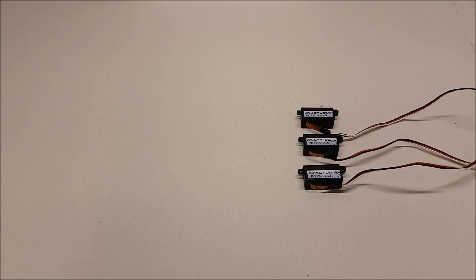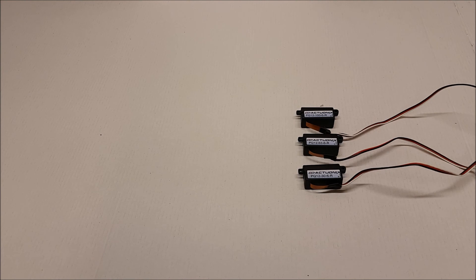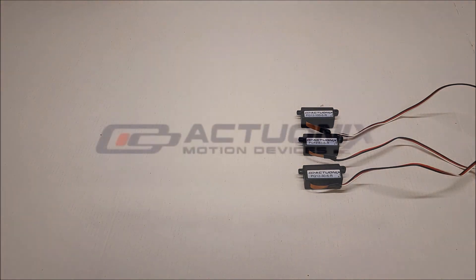Let's have a look at how fast they are here. And that's the PQ12 R-Series. Thanks for watching.